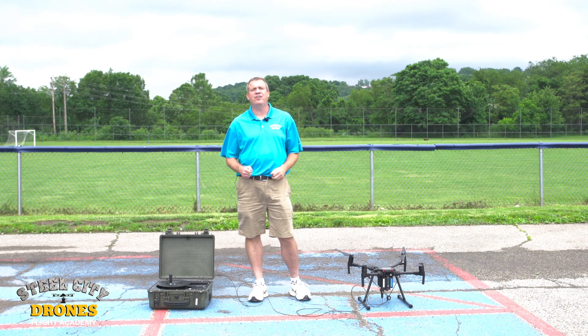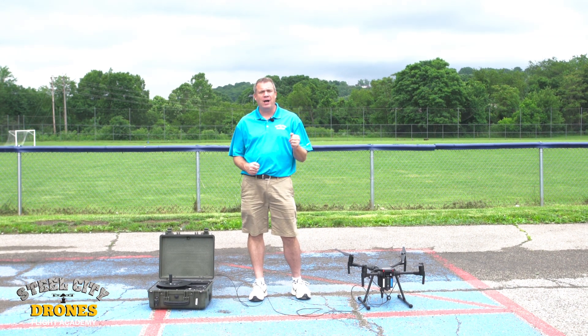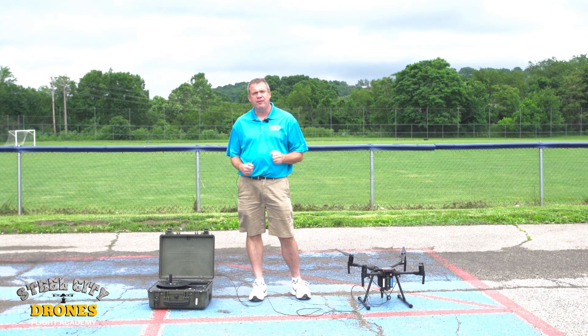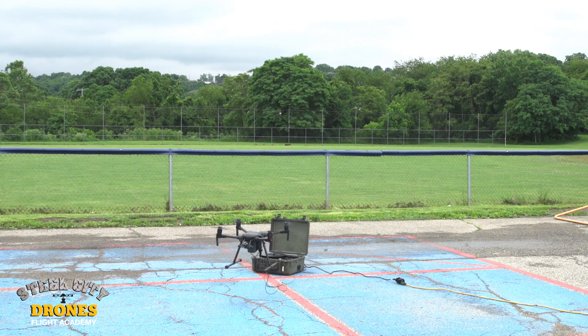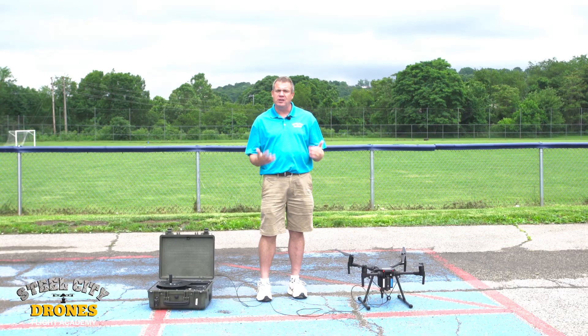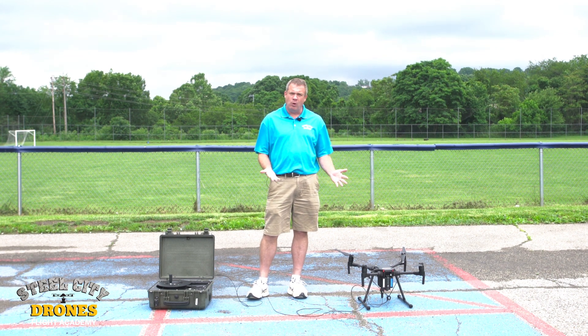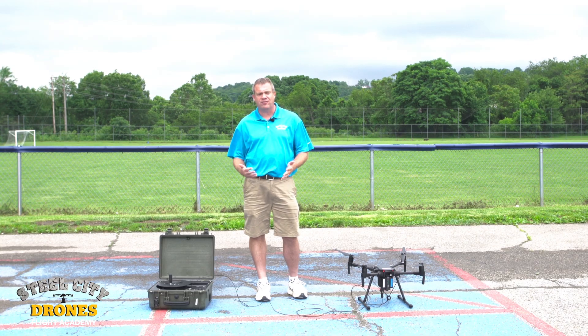Hi, this is Dave from Steel City Drones Flight Academy. Today we're talking tethered powered stations, specifically for DJI aircraft. We have a lot of clients that are really looking for something like this, and we are starting to use this for public safety clients now. So let me talk to you about what we have here, some of the features and the functionalities of this.